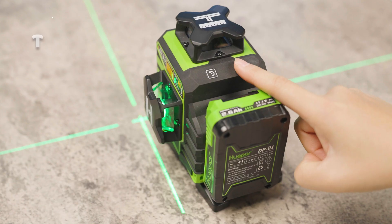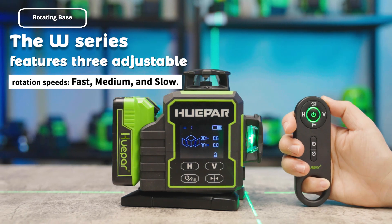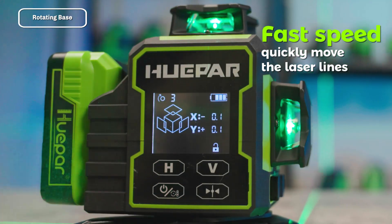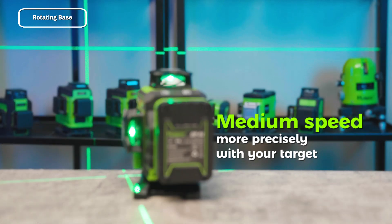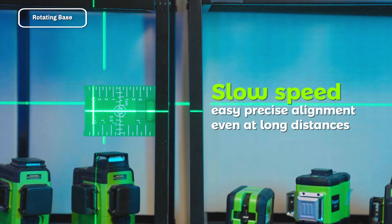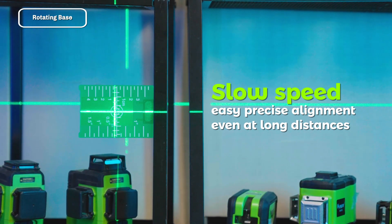Adjusting the Rotating Base: The W Series features three adjustable rotation speeds — Fast, Medium, and Slow. When using fast speed, you can quickly move the laser lines to an approximate position, saving time. For shorter distances, use medium speed to align the laser lines more precisely with your target. When the distance is greater, it is recommended to use slow speed, which provides a slower rotation allowing for easy, precise alignment even at long distances.